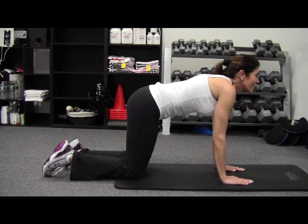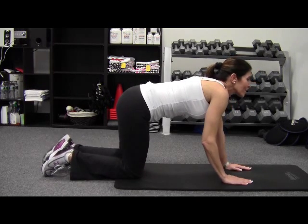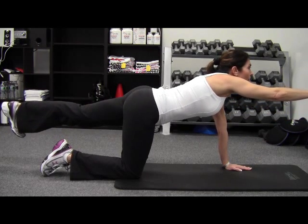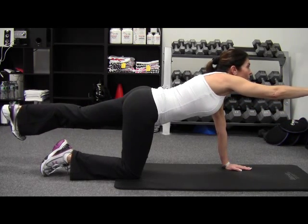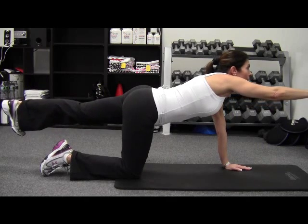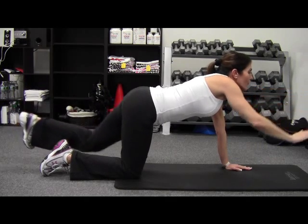The first exercise we're going to do today is the quadruped, where Anna Maria is going to extend her left leg back, right arm, and you see how she has a nice straight back. She holds it for about three to five seconds, brings it back down to the start position and extends it right back out. We're going to do the same side five to ten times and then switch.